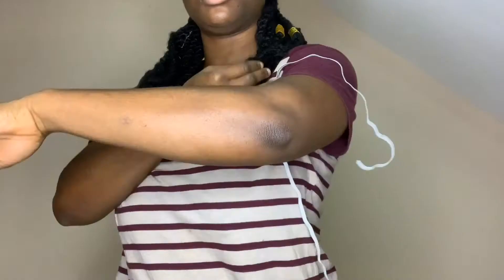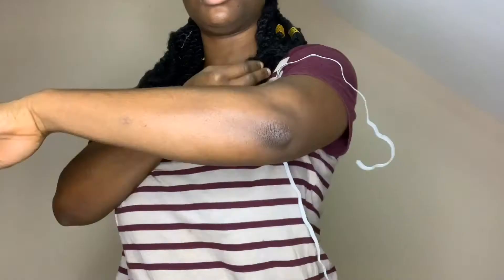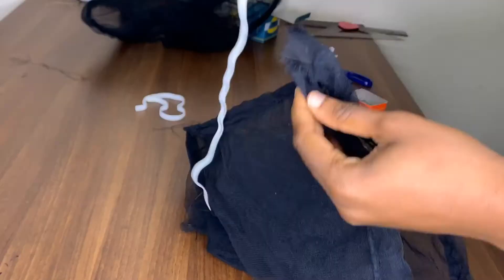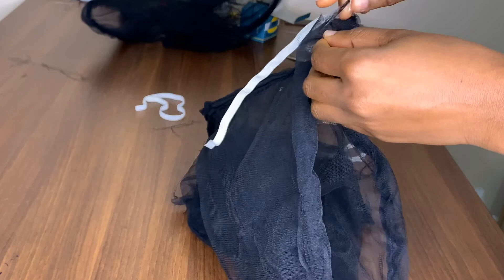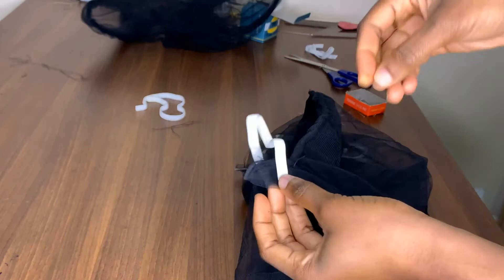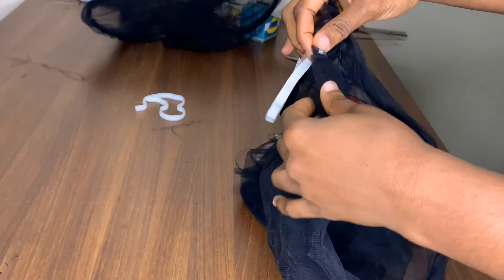I'm using my elastic to get my sleeve measurement — this is so frustrating to do by yourself, so make sure you get someone to help you. After creating the tube I'm inserting the elastic using a bobby pin — you can use a safety pin — to pass the elastic around the tube. My regret is not using a black elastic; I'm using what's available at home which is a white elastic. I would have used black if I could.